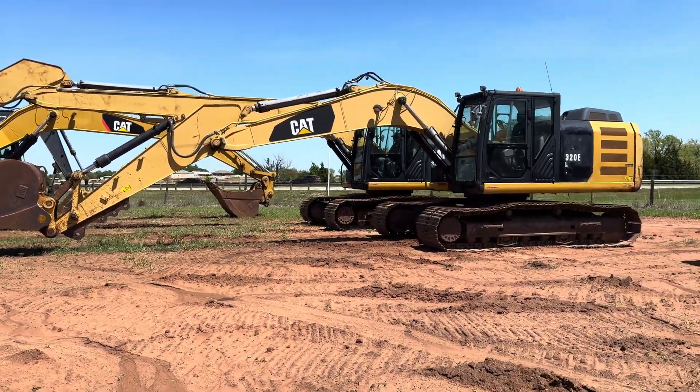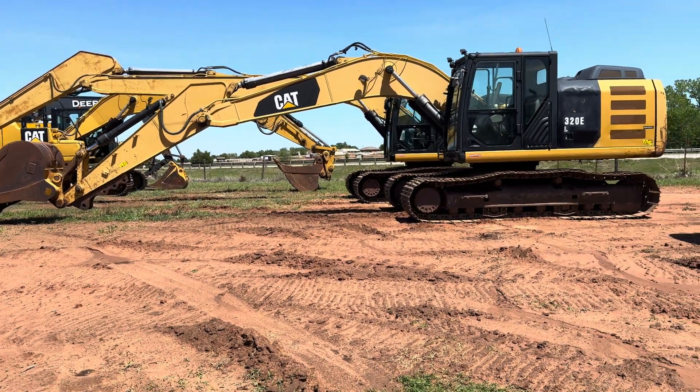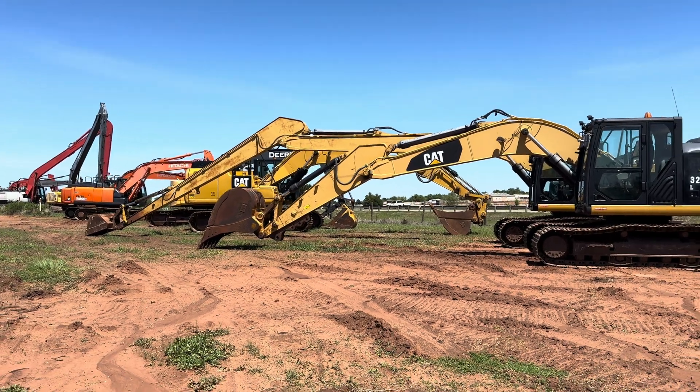There it is — two Cat 320e's sitting side by side, and you can easily see how much further out that long arm option is reaching.